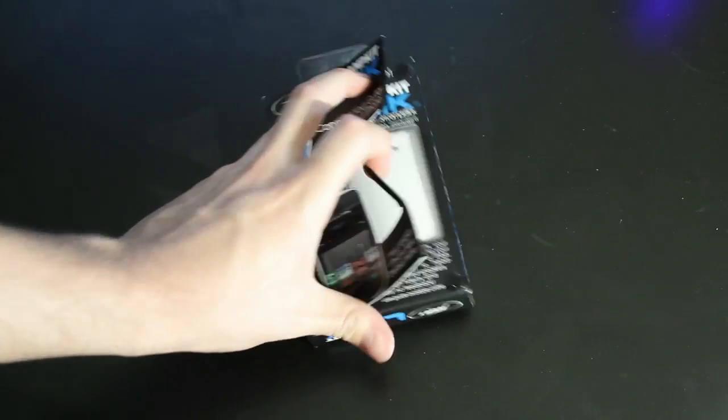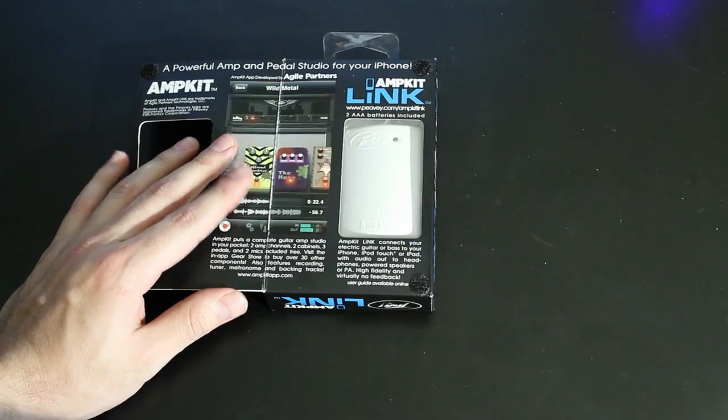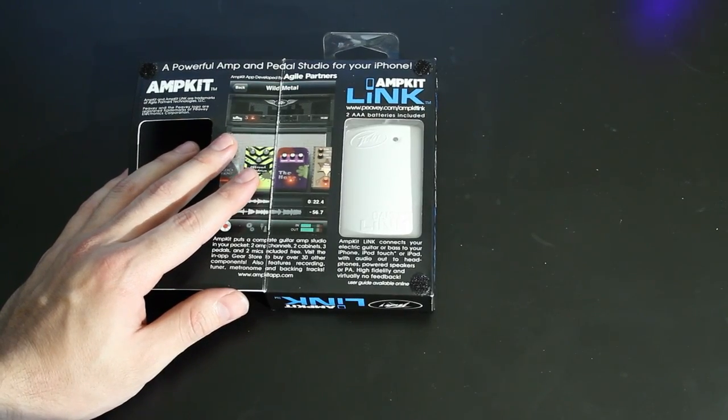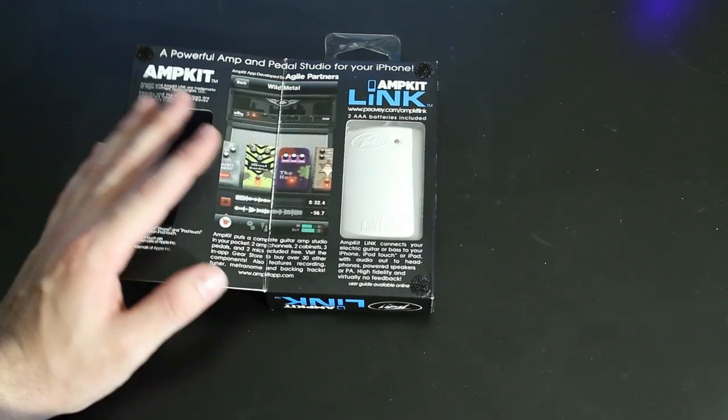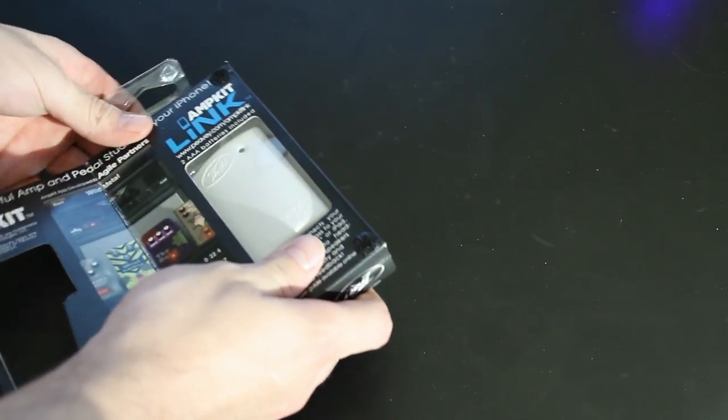You can see it's got a nice little Velcro opening right here and it gives you a little overview of what the app looks like. It was just actually released today. There are two versions: AmpKit Free and AmpKit Plus which is $20. We're going to review the free version so you guys don't have to pay for that. It does retail for $39.99 and I will post links to where you guys can pick this up.